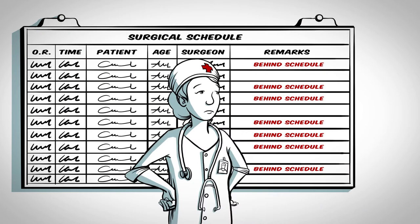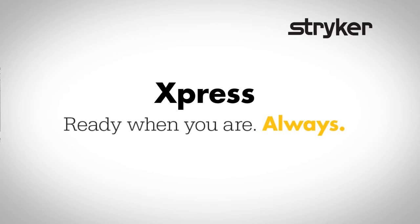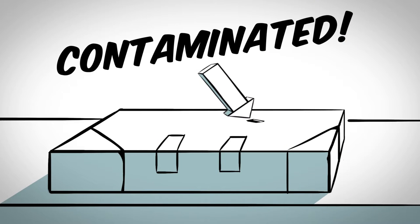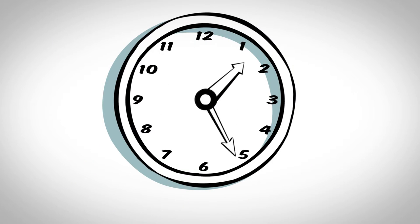Do sterilization issues slow your schedule to a crawl? Well, Express can bring you up to speed. Ever had instruments delivered to the OR with a small hole in the wrapping of the surgical tray? Which sets your schedule back by an hour, then two hours, then three or more?